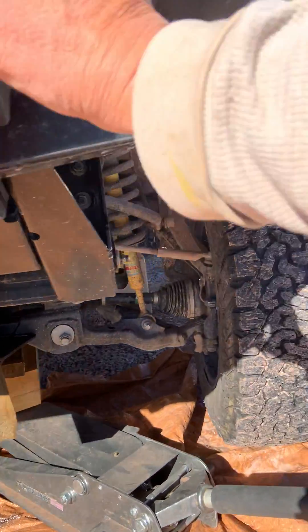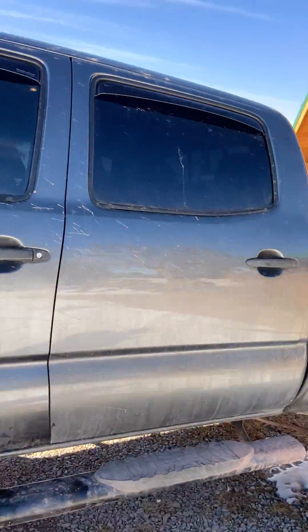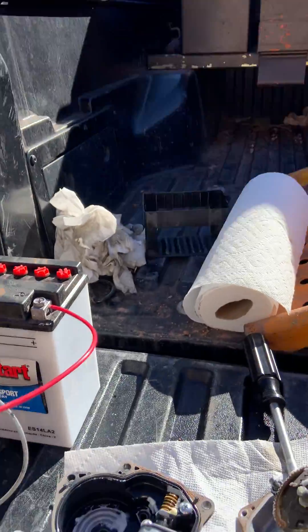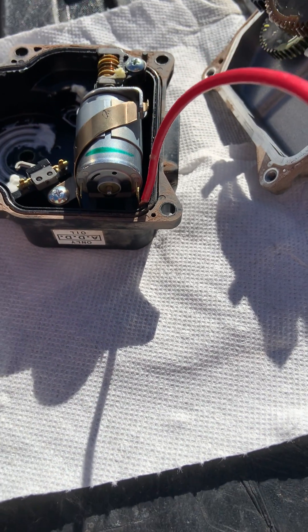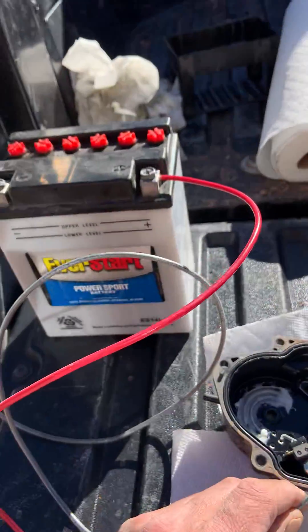Larry H. Miller in Albuquerque wanted twenty-seven hundred dollars — and that was just their starting point to begin troubleshooting. You know damn well the problem is the front actuator; the tack wheel broke. That's all. Three days of playing with this thing.